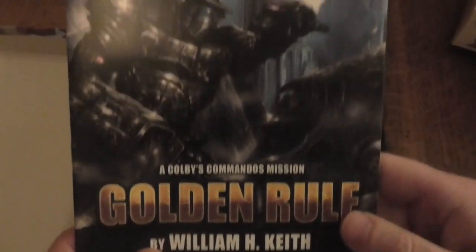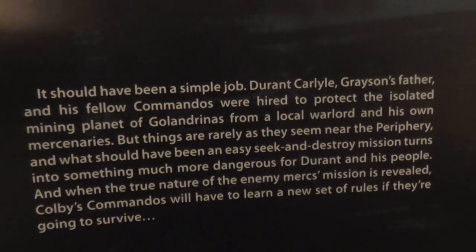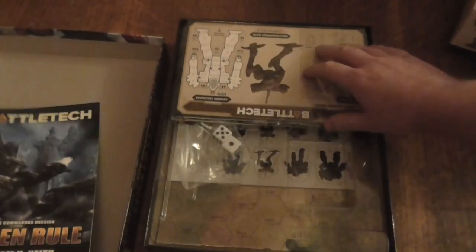These used to be my favourite mechs because of Mech Commander back in the day. 'It should have been a simple job...' Sorry, I'm just looking at these.